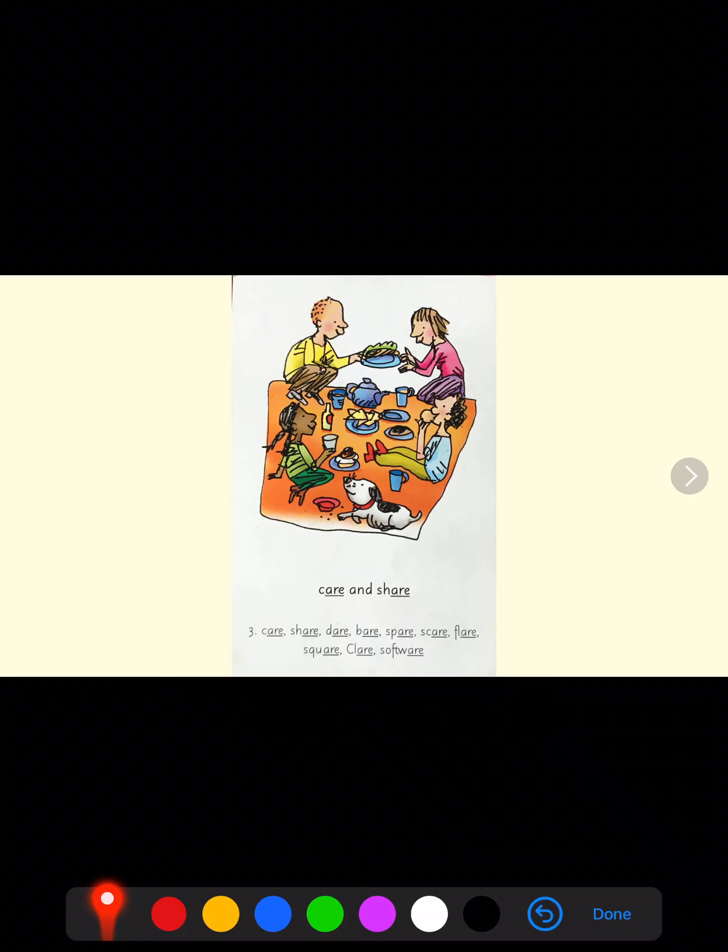Air. Let's have a look at our picture. There is a family sitting having a picnic and the little girl says care and share. Care and share.